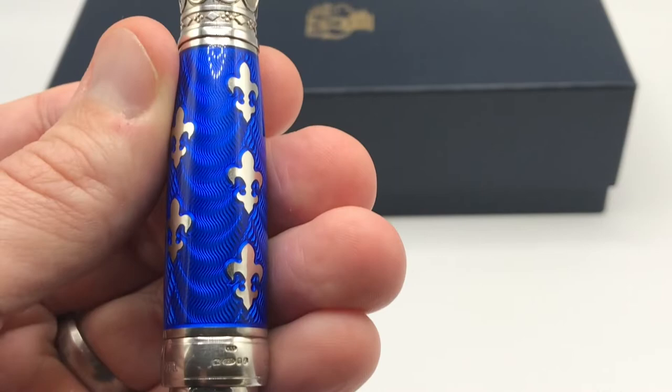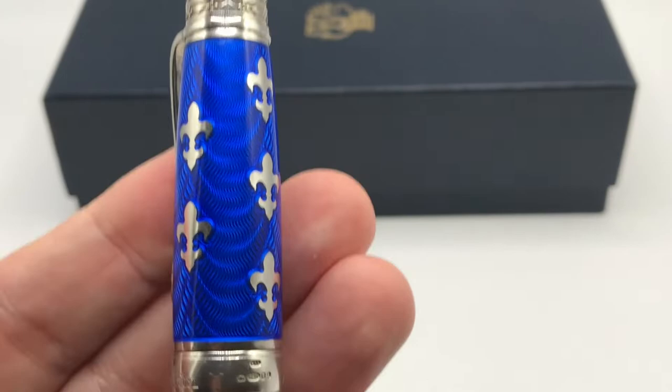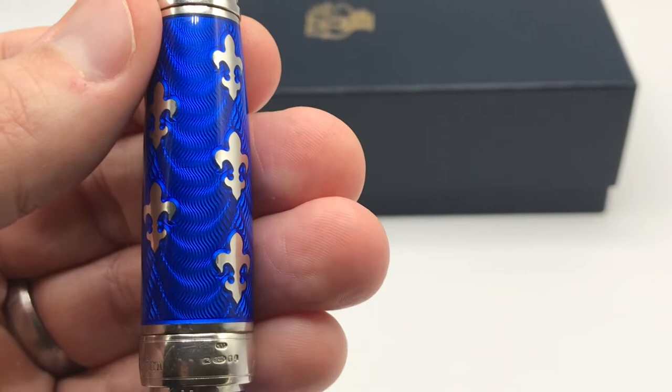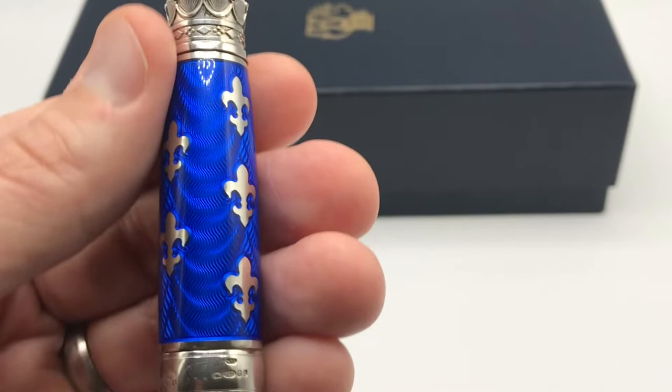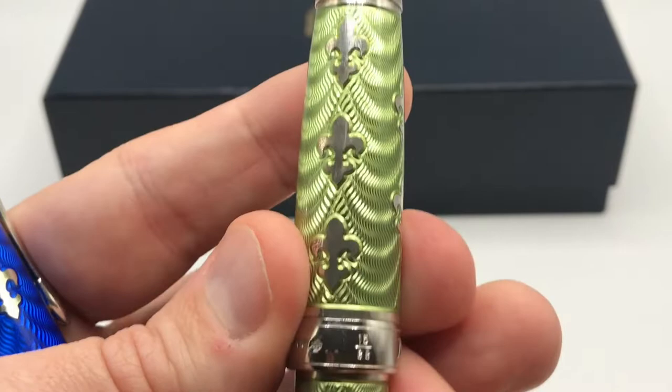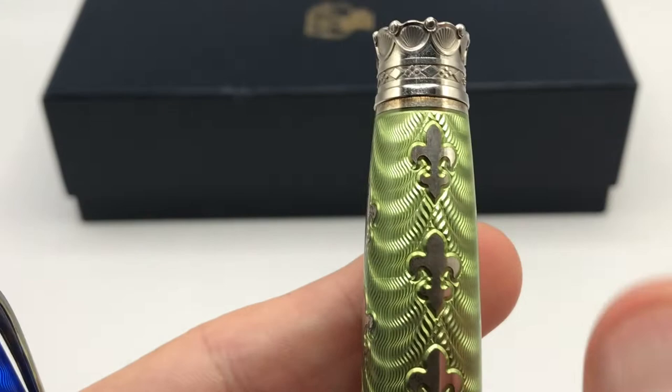Now let's look at the differences in enamel. The hot enamel gets its name because it's fired at temperatures of a thousand degrees Fahrenheit or hotter, effectively forming a glass. The process involves applying a thin layer of enamel material, firing it, filing it down, then applying another layer, firing and filing again — building up layer upon layer to achieve that wonderful, beautiful effect.